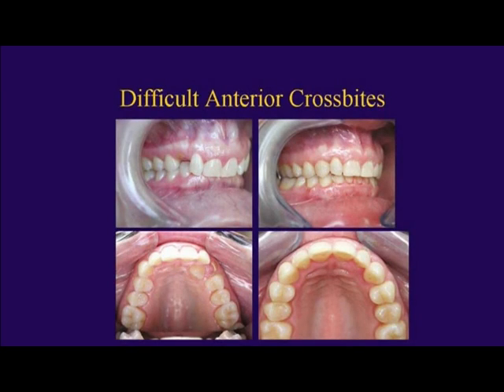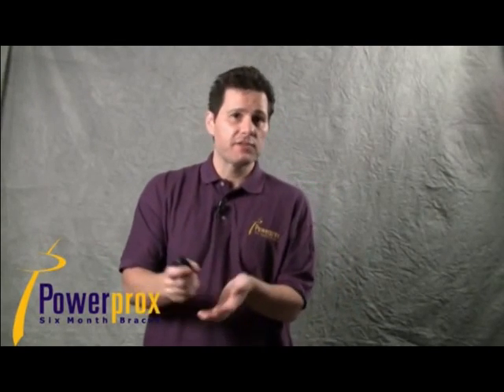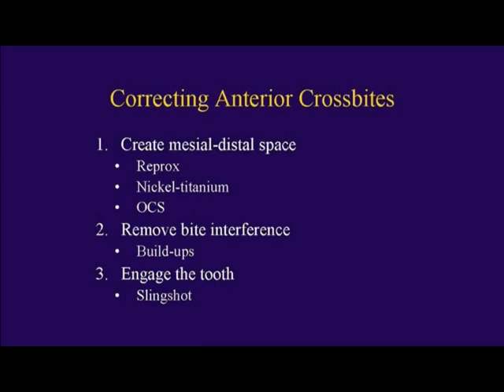In this case, we had a retained primary tooth and a canine that was way in crossbite, and we were able to bring that tooth very predictably into alignment. When correcting crossbites, there's basically a one-two-three system. First, you have to create mesial-distal space for that tooth to shoot through the hole.